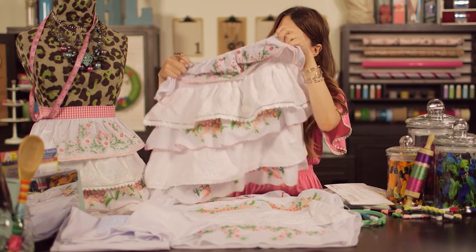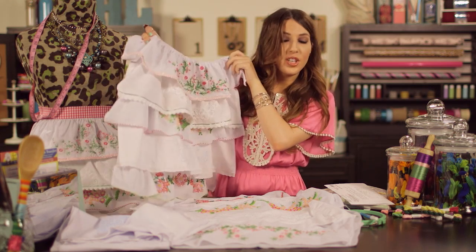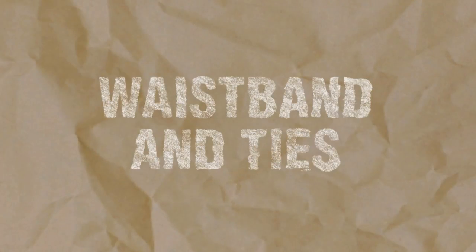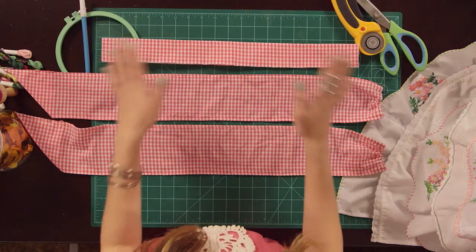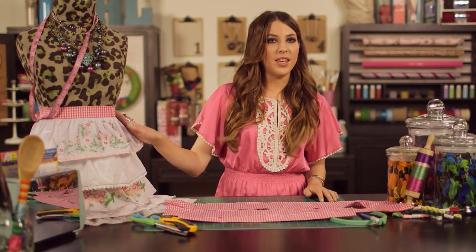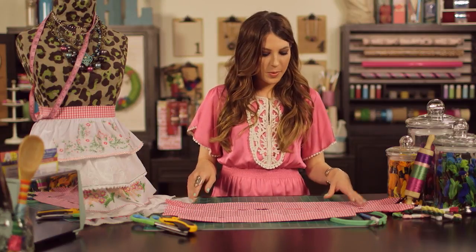Your apron should be looking like this — we have all our layers and trim sewn on with that great overlapping look, and you're actually almost done. Now we want to work on the waistband and the ties. The waistband and ties are three separate pieces you'll put together. Head to the fabric section and pick out your favorite fabric — we chose a hot pink gingham. For each tie, cut two pieces that are 30 inches long by 6 inches deep, and for the waistband cut a piece that's 20 inches long by 4 inches deep.